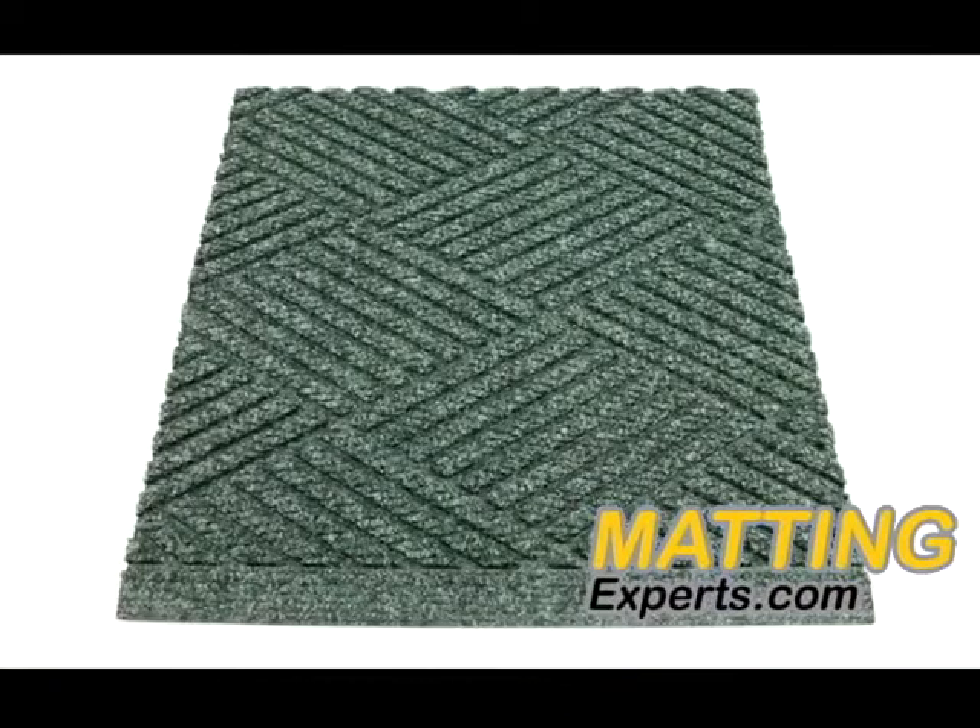3 eighths of an inch carpet pile, 30 ounces of carpet per square yard, and SBR recycled rubber backing.